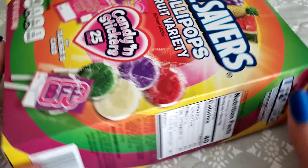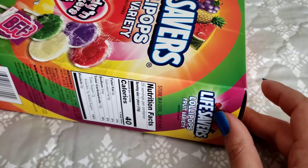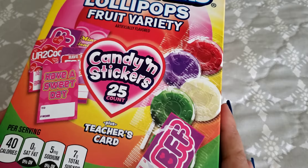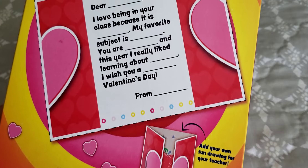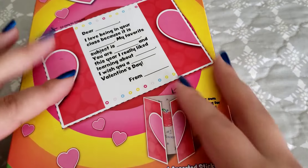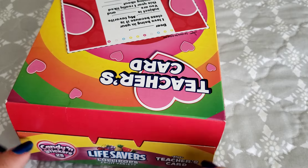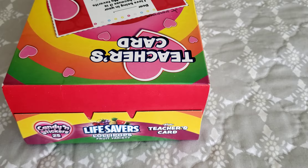I haven't even opened it, as you can see, so I don't know what to expect inside. Hopefully none of them are broken or anything. On the back it does come with a teacher Valentine's Day card — if we flip it over you can see right there. I just want to make sure I don't throw the box away and I cut this out for the teacher. But for now I'm going to pause real quick because it's going to be loud. I'm going to dump out the lollipops and we'll get started putting stickers on them.